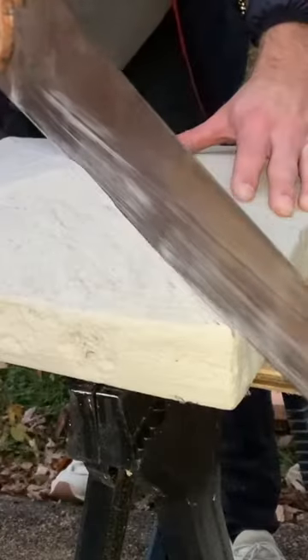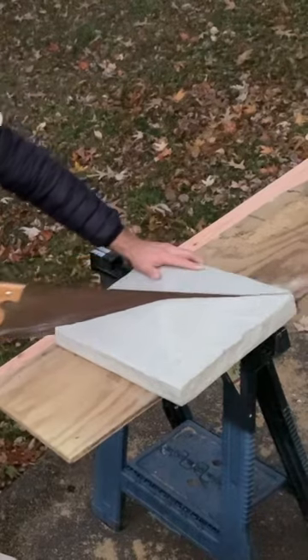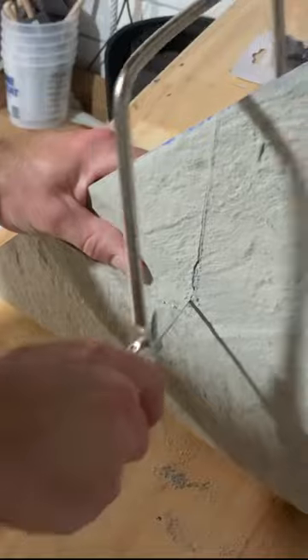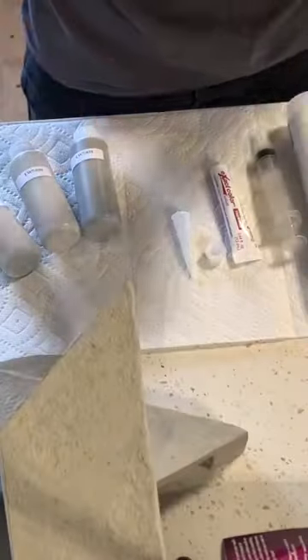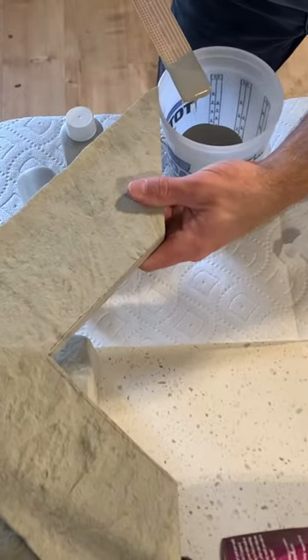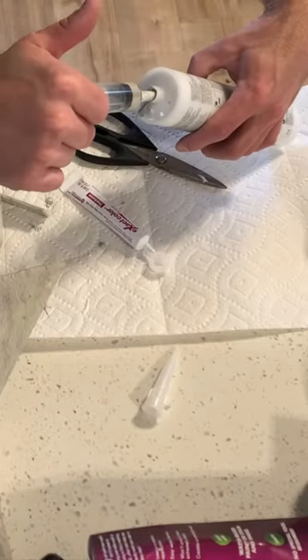Next up I cut out the penetration for the 6x6 post in the post cap. To do that I first cut the post cap in half using a handsaw, and then I cut out the small penetrations for the 6x6 using a coping saw. At this point in the project, you need to channel your inner Picasso and mix up some color match caulk so it matches the post cap.